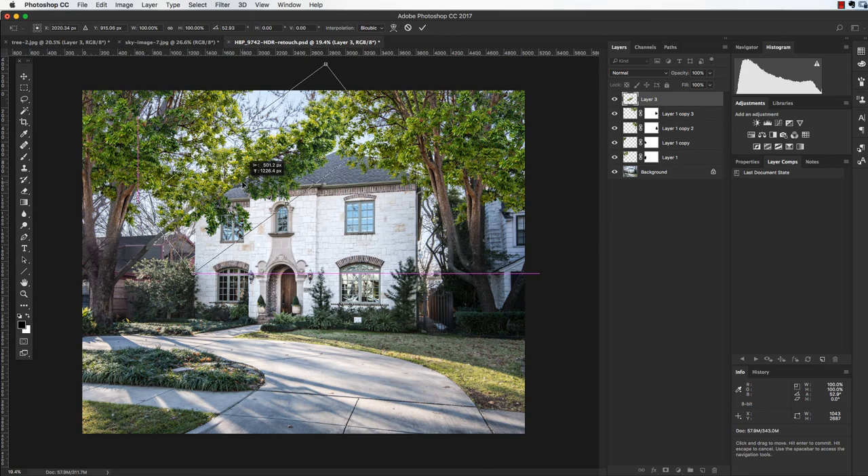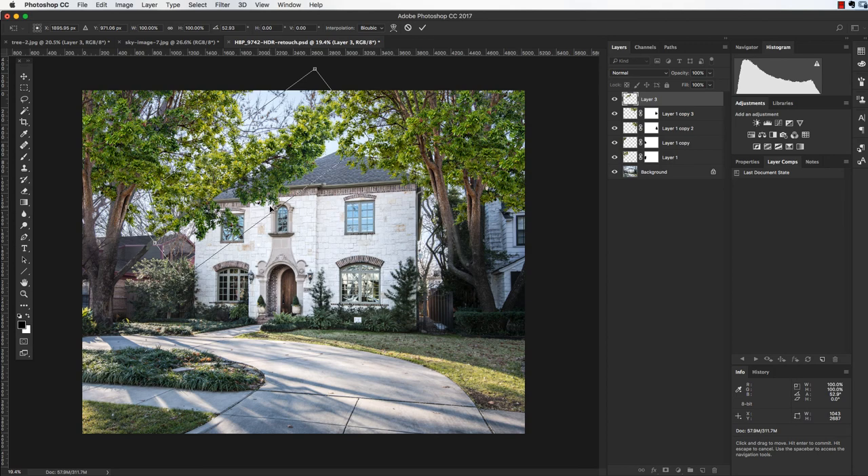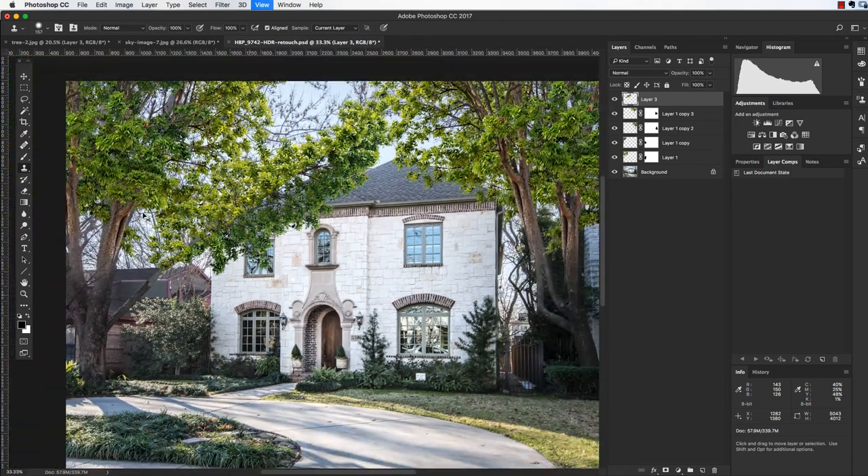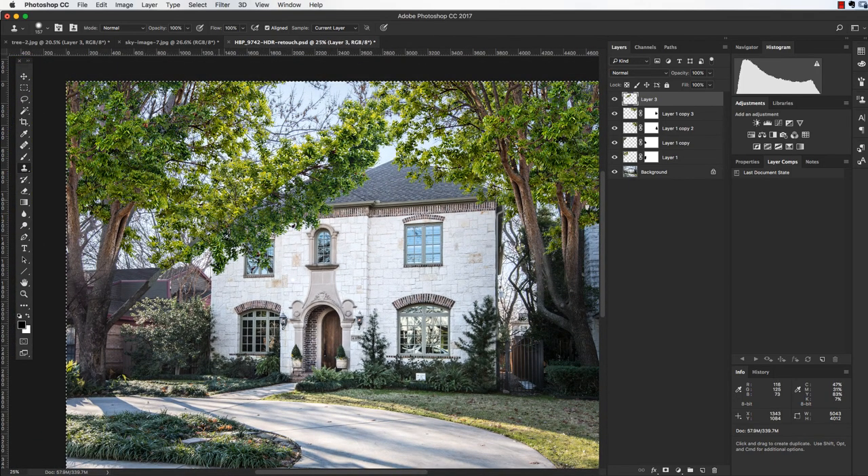To fill in any hole I'll use the clone stamp on the current layer — I'll go up and set it to 'current layer' so I don't grab any of the house. I'll start with the outer edge and start duplicating to fill in that hole. I know it looks a little brighter on one side, but the sun is off to the left. More than likely these leaves would be darker since they'd be in the shade of the branches, but we can get to that later.